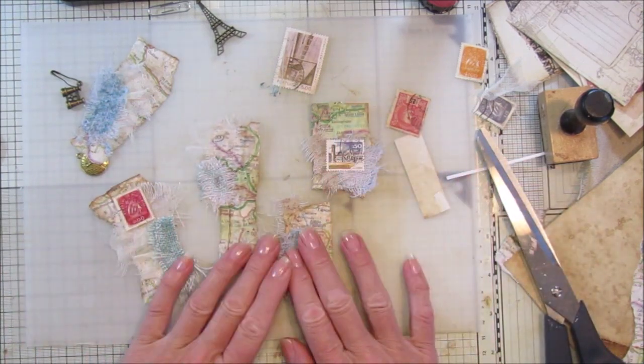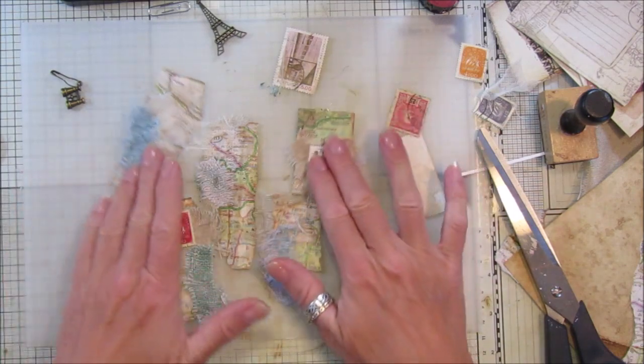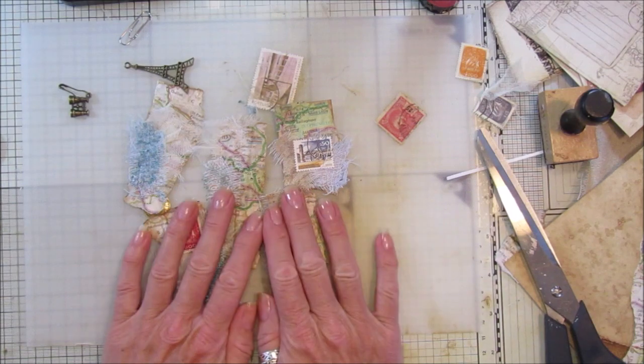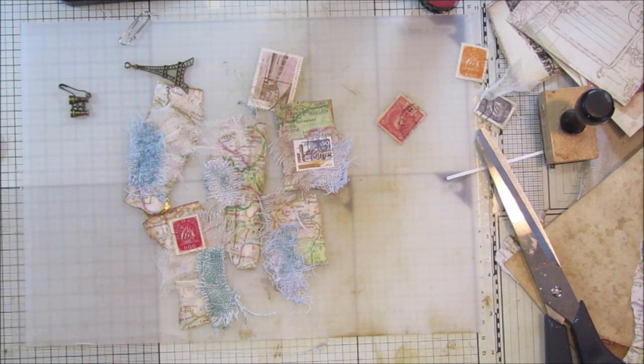So that's what I'll be doing. Do give it a go - it's quite nice for a travel journal to actually use a map and some stamps. I hope you enjoyed that, please do give it a go, and I'll see you next time. Take care, bye bye!